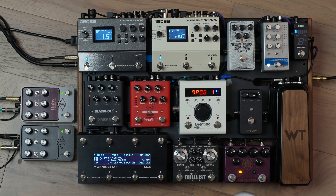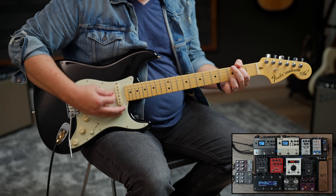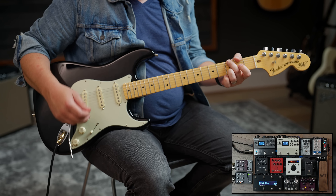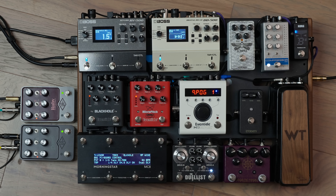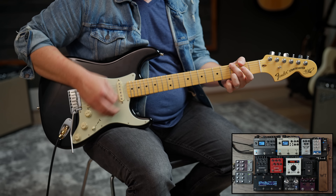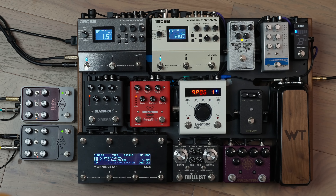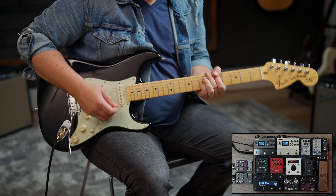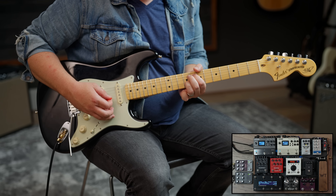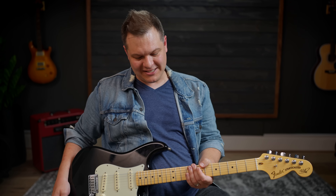We'll throw a little bit of drive on. Let's go King of Tone first. Now we're going to go with the 808 side of the Duelist by King Tone — King of Tone and King Tone are different pedals. I have fuzz on this board too — here's some fuzz. That was the Scarab by Basic Audio.